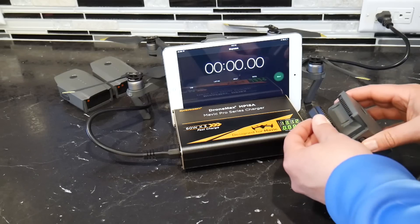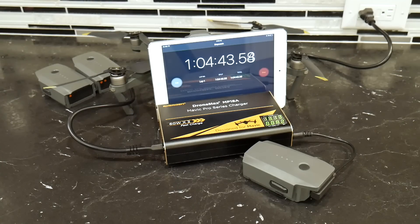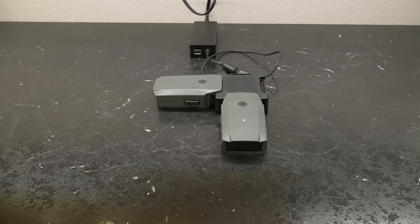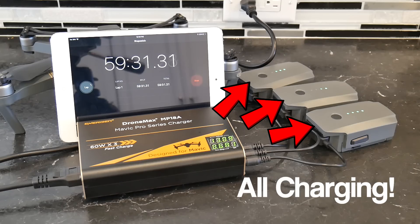I also charged one battery with the DroneMax and that took 64 minutes, which was about the same as the DJI hub for one battery. The reason for that is the DJI charging hub charges each battery successively — one battery first, and when that's completed it moves to the second, and so on. The difference with Energen products is they charge all three batteries at the same time, so they get charged much quicker.